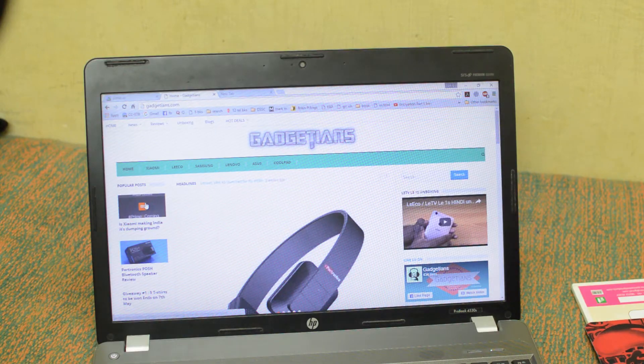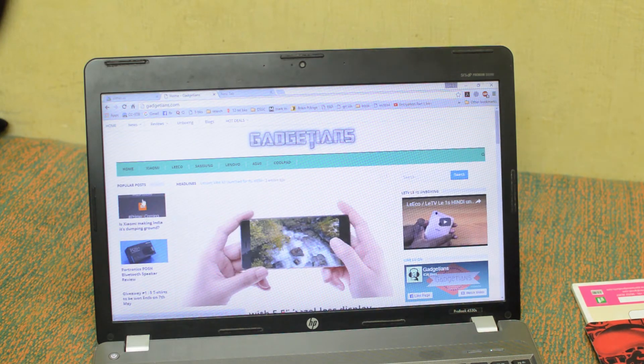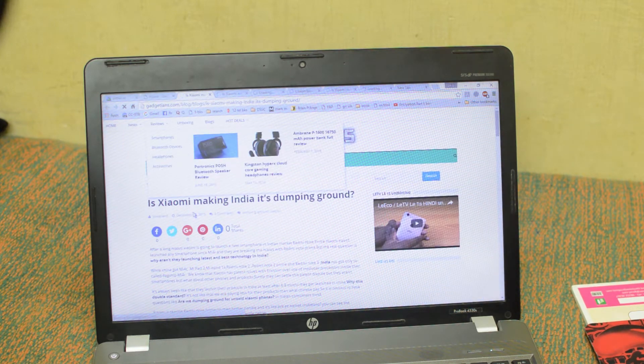Here is our website Gadgeteers.com and as you can see scrolling is really fast. The posts are opening in a new tab, so the middle button also works really fine.